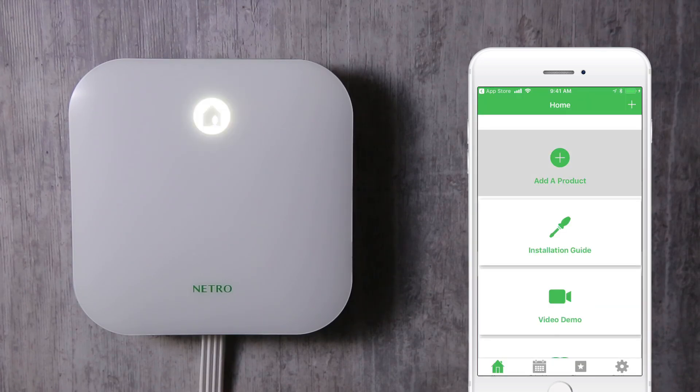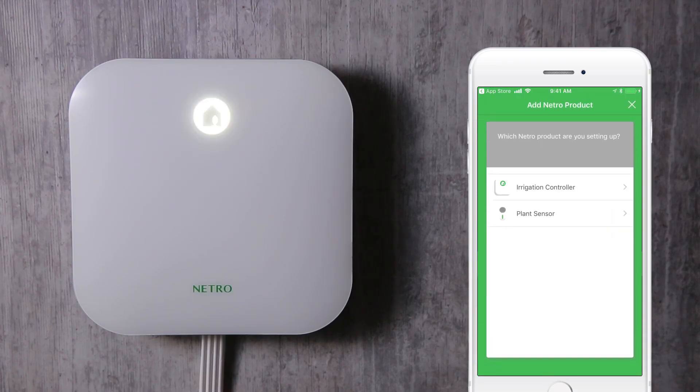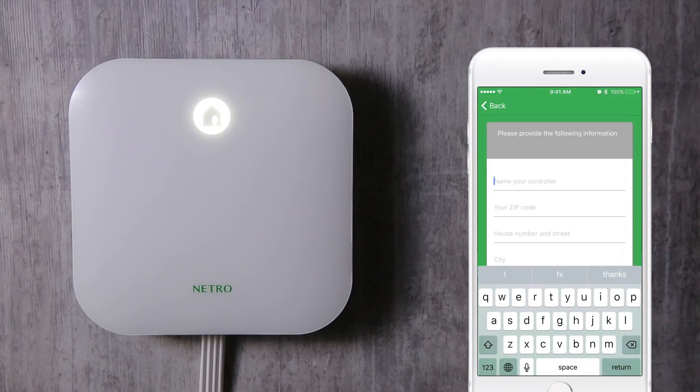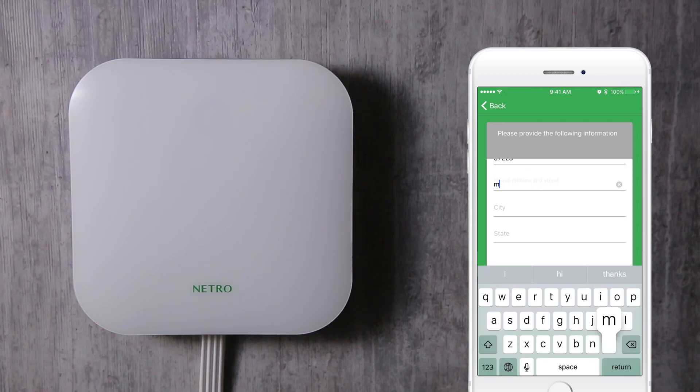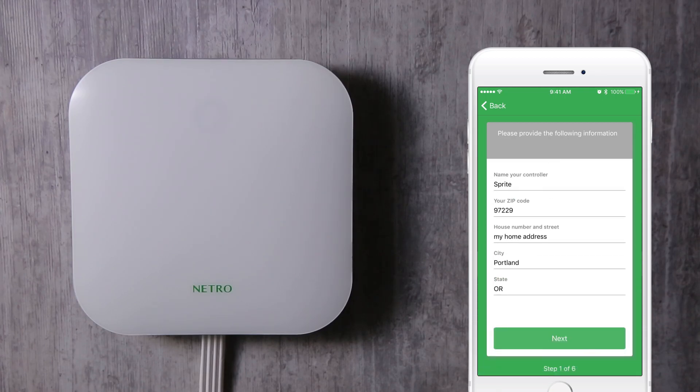Click on Add a Product, and then select Irrigation Controller. Name your device, and then add your zip code and address. The zip code is used for weather data, and your address will be used to check water regulations in your local area. Hit the Return button in order to navigate the screen, and then click the Next button to go to the next part of the setup.